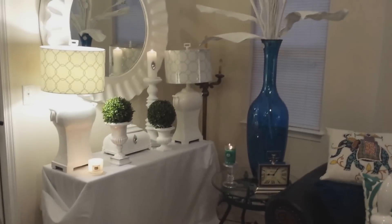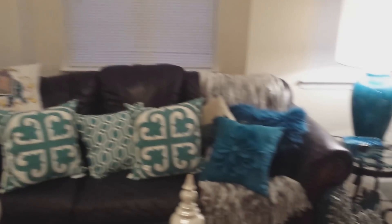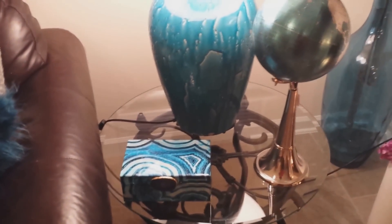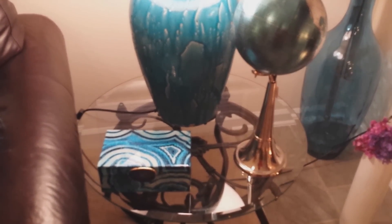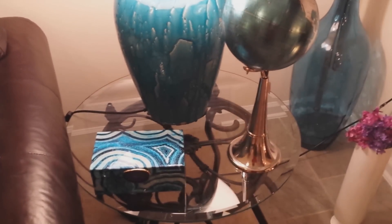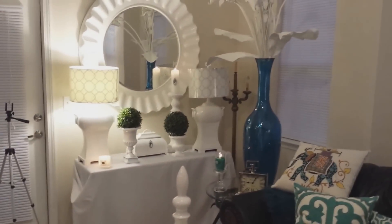Over here on this table, that candelabra lamp that you see back there I will be moving. I want to go back to this table because I love the big, beautiful blue lamp that I purchased from HomeGoods to go on this table. Globes are not being used just in the office anymore — they're being used for decor. When I found this particular globe and the colors that it had, and also the colors in this beautiful box here — I love that, it's wonderful, it looks so good.